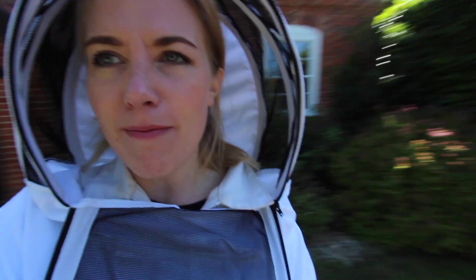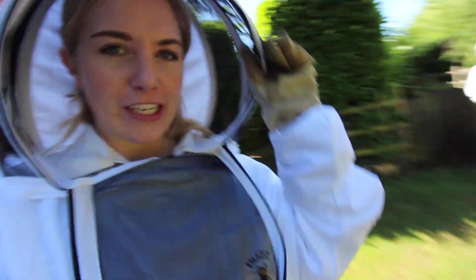Hello everyone and welcome back to my channel and to the very first honey taking session of the year. This is our first honey harvest isn't it? I'm here with mum as always, we're just getting suited up ready to go by the hives.